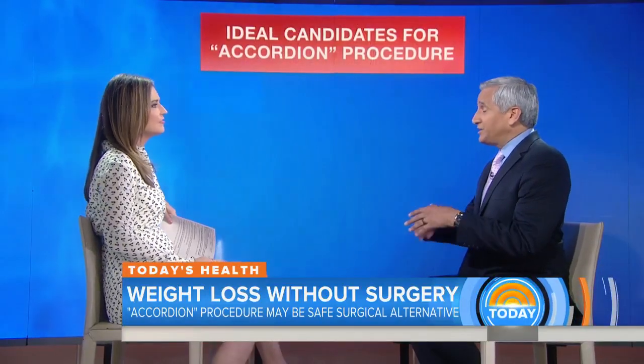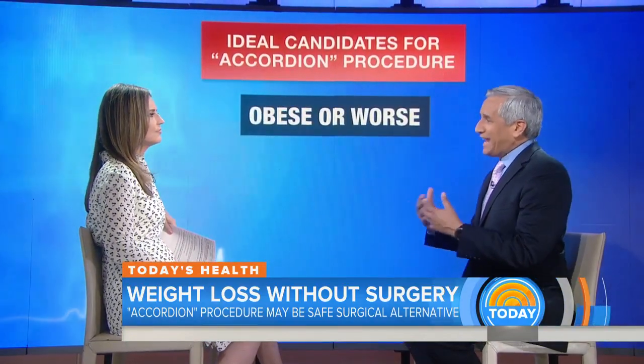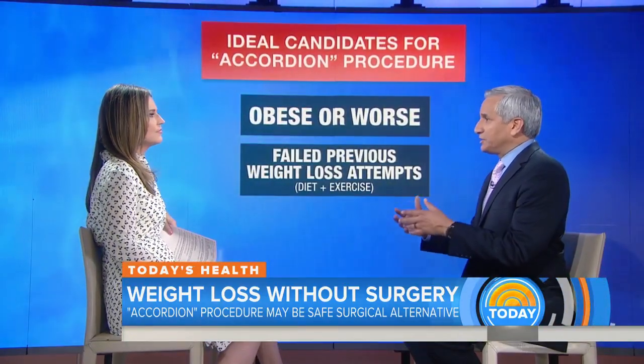So who is the ideal candidate for what we're going to call the accordion procedure? The accordion procedure is much easier. The ideal candidate is somebody who wants to lose 40 to 60 pounds. They're obese or beyond obese. They've tried other weight loss procedures, medical weight loss techniques, exercise, diets — all sorts of things that haven't worked for them. And it's somebody who doesn't want surgery or can't have surgery because they have other medical conditions, because this is much less invasive.